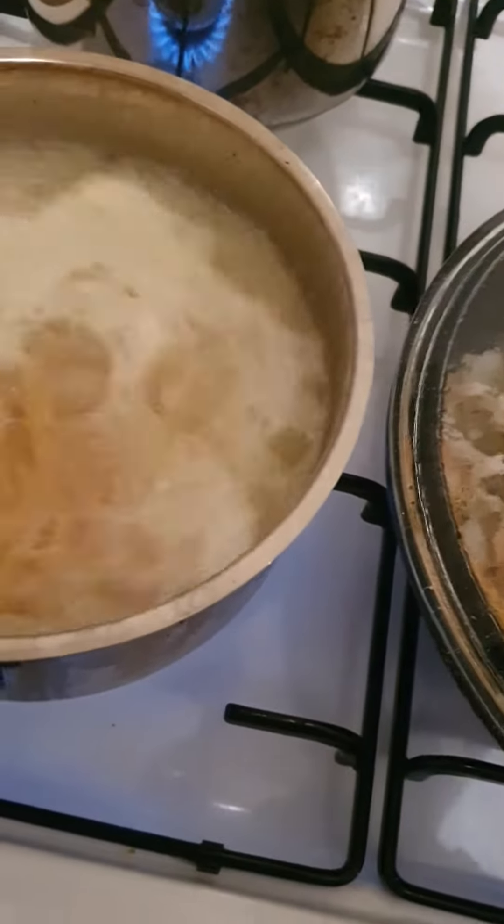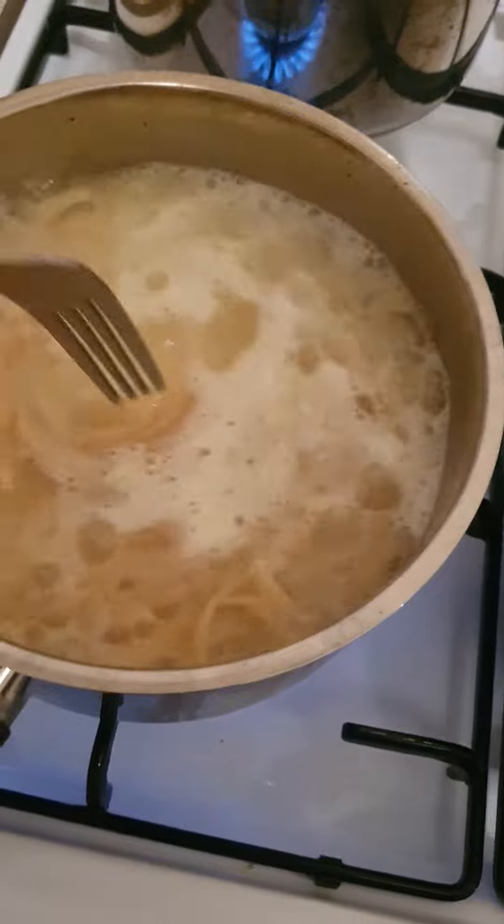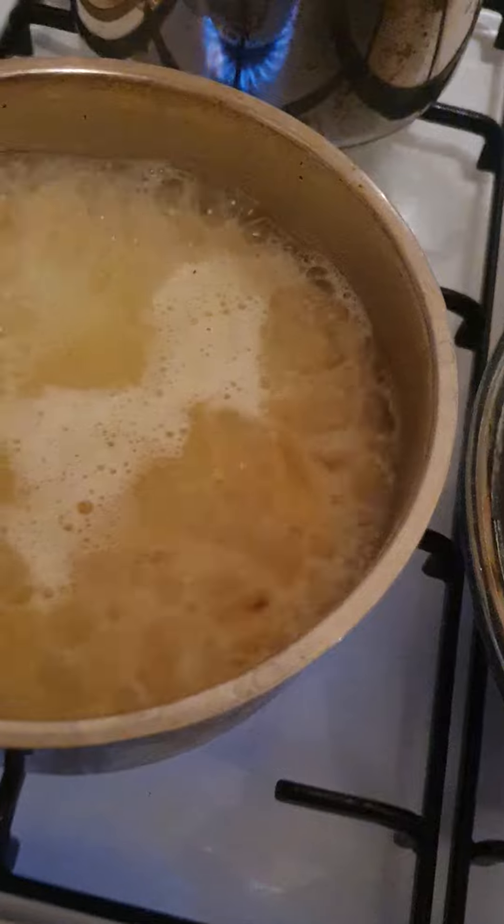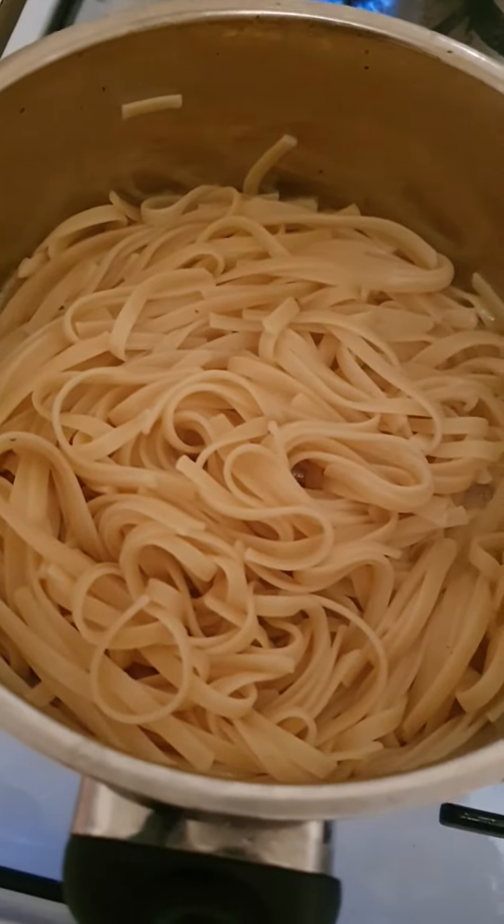While that's cooking, we're gonna check our spaghetti — gonna try some just to see how they are, how they're cooking. The spaghetti are ready.